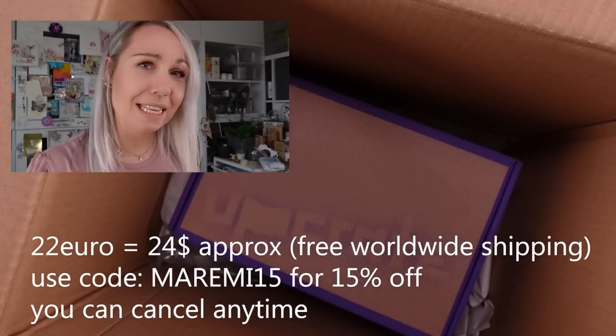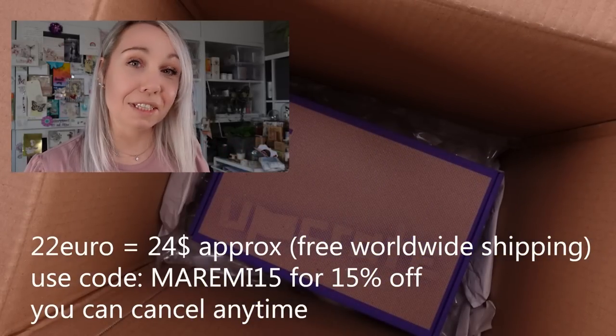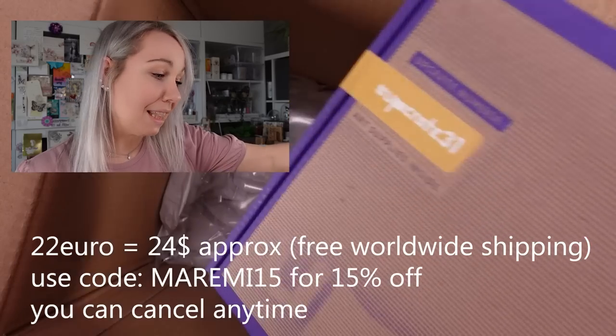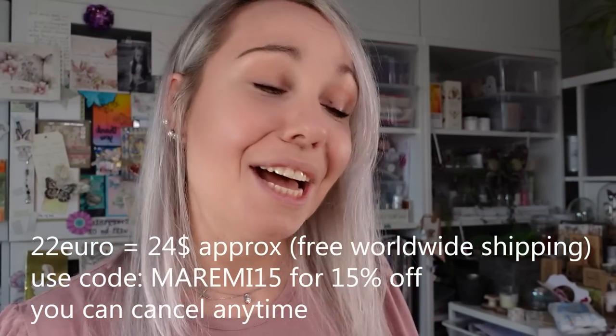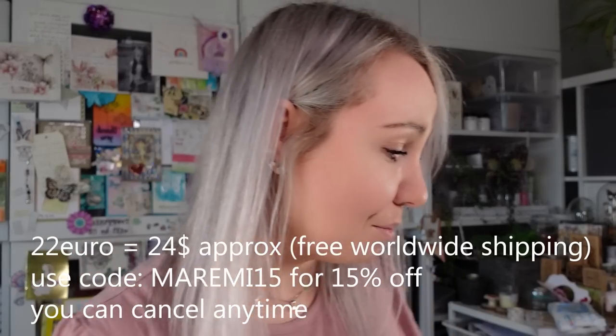I remember opening the box at that time and I was gobsmacked, speechless with the quality of the product and the amount of product for the actual price. The value of the boxes was meant to be more than 22 euro, more than 24 dollars. Subscription boxes are a great way to check out products without huge commitments — you get bits and pieces from different brands, plus the fun of a pure surprise.